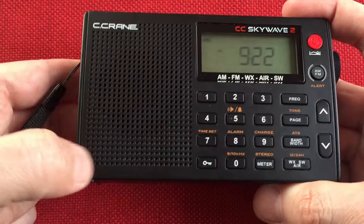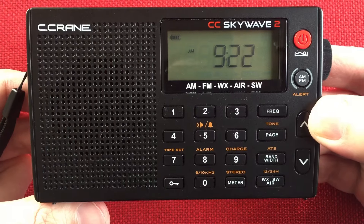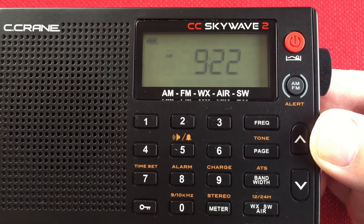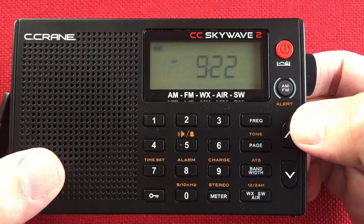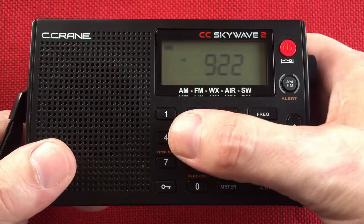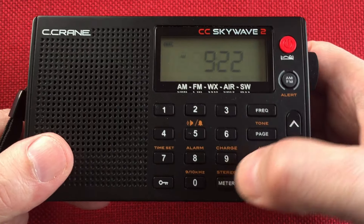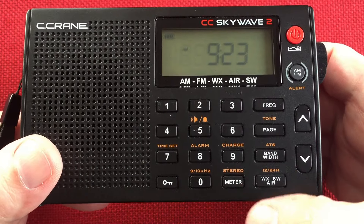We have micro USB input for charging the batteries. Going to the front — Seacrane. I think we've got about a 1.5-inch speaker there. We've got our display showing the current time is 9:22 — that is central daylight time near Chicago, Illinois, USA. Of course it's an AM clock. Power sleep function button. AM FM with weather alert. It's AM FM stereo, weather, airband, shortwave. Over here we have our numeric keypad for direct entry frequencies, with orange writing below showing extra things it can do, like toggling stereo on and off.